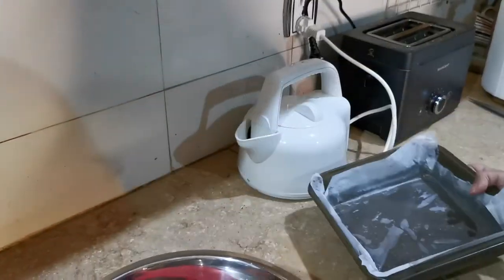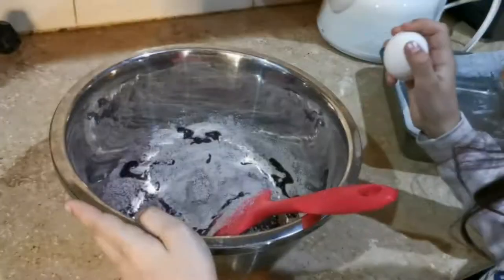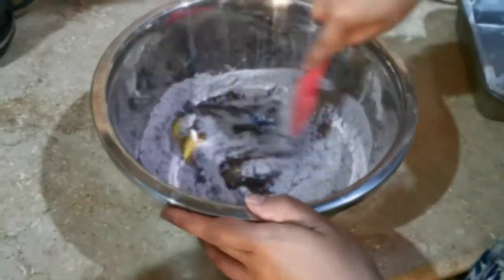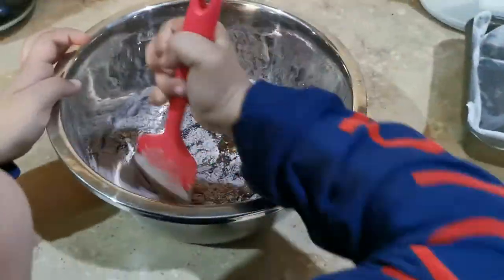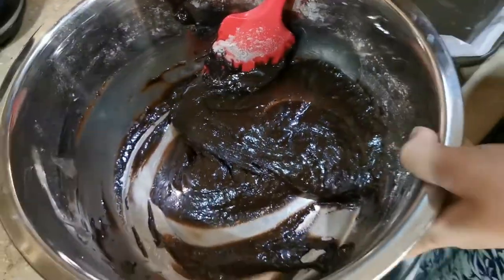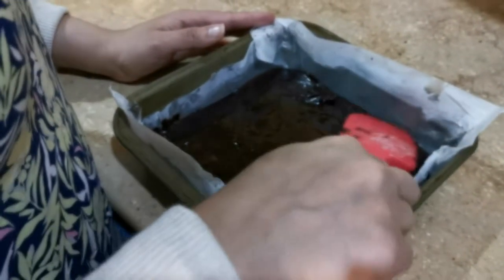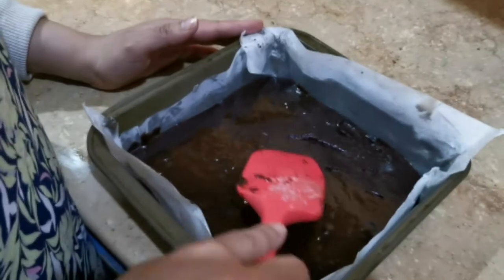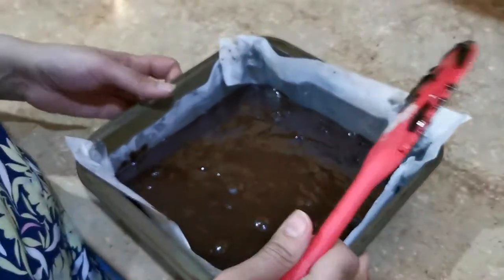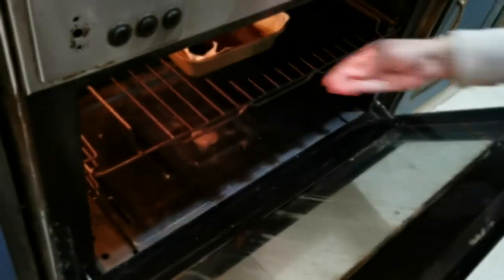Parchment paper helps pull out the brownies easily, and because it's brownies you don't need to be too precise. The helpers mix it together and we pour it into the 8x8 pan — the batter is quite thick. We usually cut them smaller, but the box says you can get six to nine brownies. We'll bake them for 18 to 24 minutes as instructed, trying to follow the directions as closely as possible.